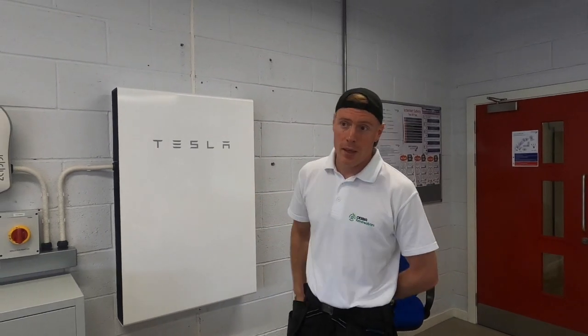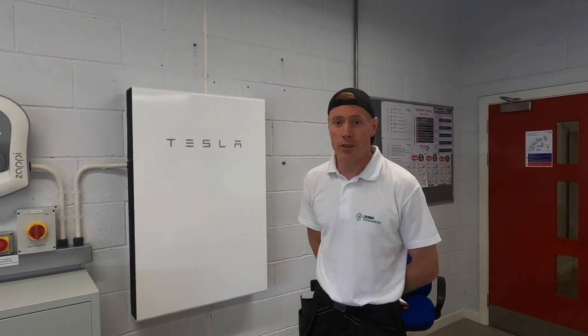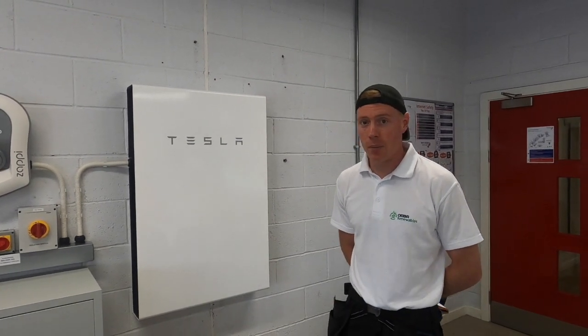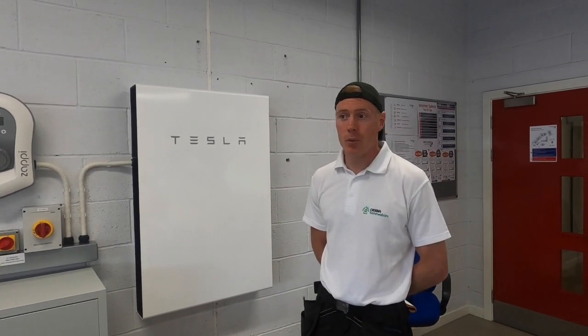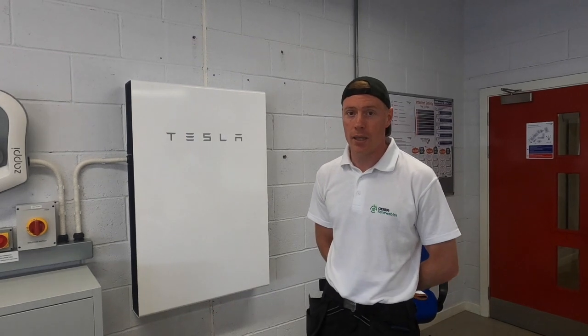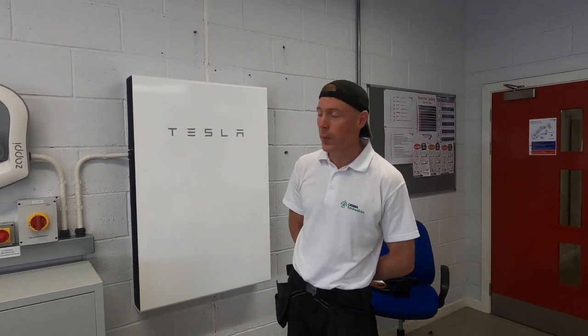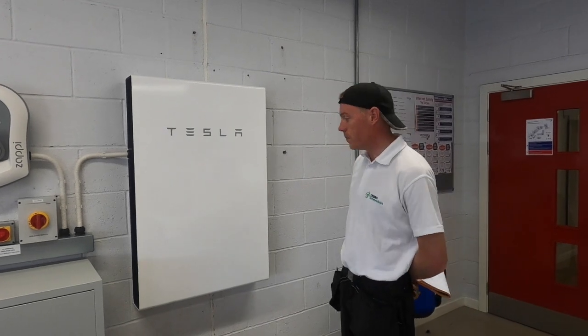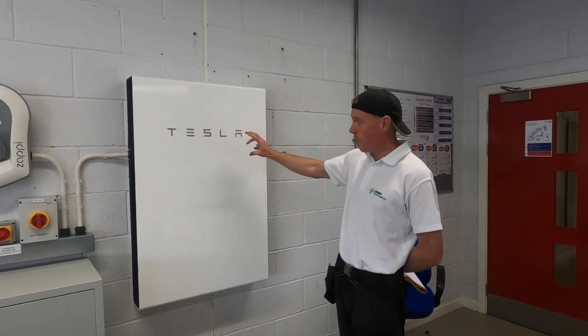This is the Tesla Powerwall — it's a 13.5 kilowatt-hour battery and it's an AC coupled battery. You get two types of battery: AC coupled or DC coupled. AC coupled is slightly less efficient but it's a lot more practical installation-wise because you can put it anywhere in the home.